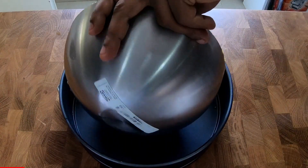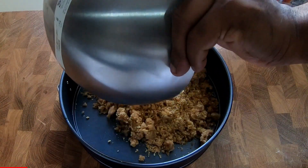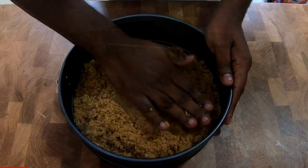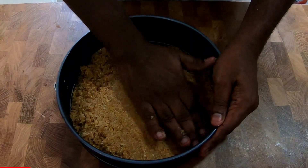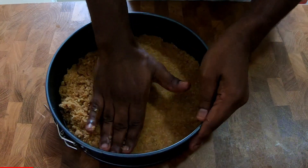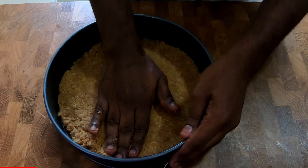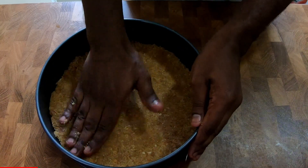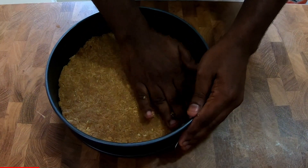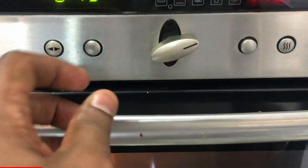For making cheesecake, you can use a springform pan. Gently press down on the crumbs using your fingers, making sure you are making an even layer at the bottom of the pan. Once you are ready, bake this in the oven at 175 degrees for 14 minutes.